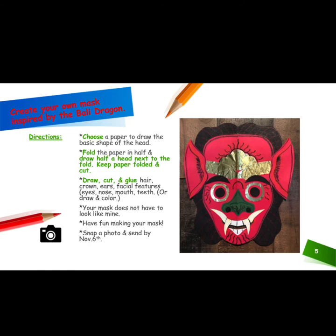Your mask does not have to look like mine in the picture. Have fun making your mask. Be sure that you snap a photo and send it to Mrs. Hughes by November 6th. This is very important because you do get an art grade, so make sure that you click the link below this video in order to turn in your art no later than November 6th.